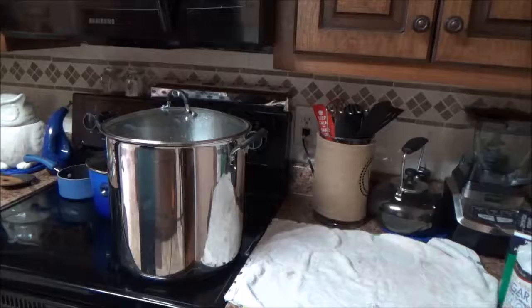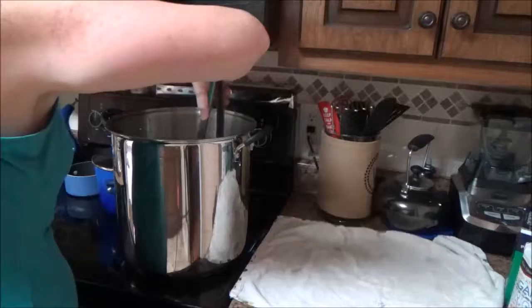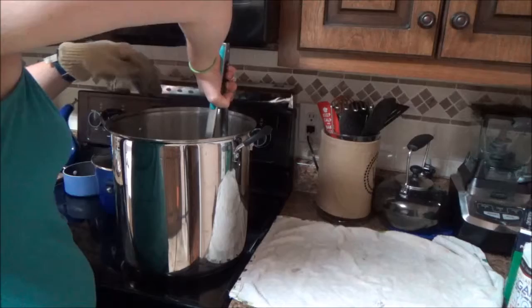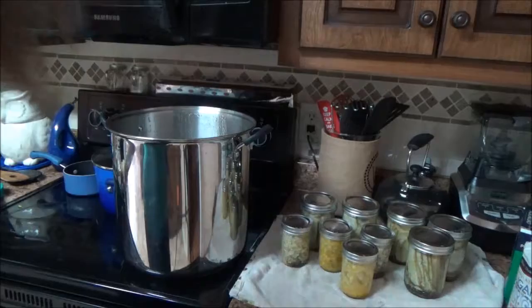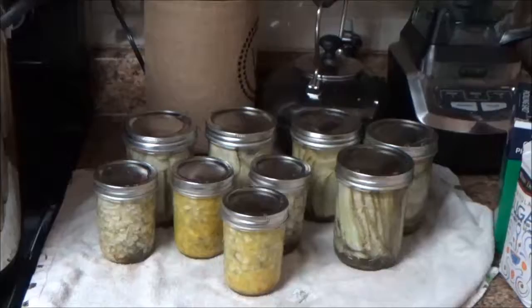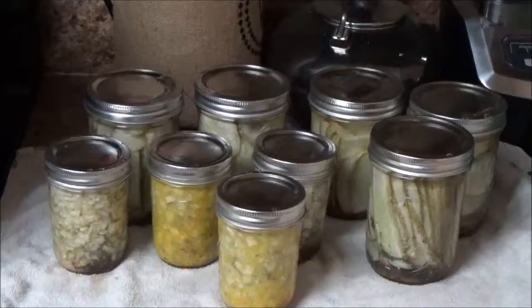It's been 10 minutes, so now we're going to get these guys out of here — carefully, because they are very hot. Now we have our relishes and our pickles. Beautiful! It looks delicious. And now the hard part — we get to wait eight weeks before we can even try them.